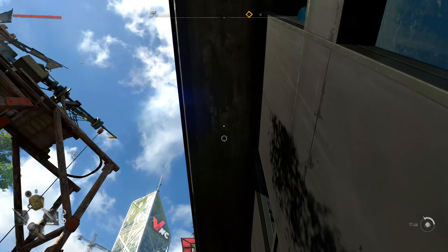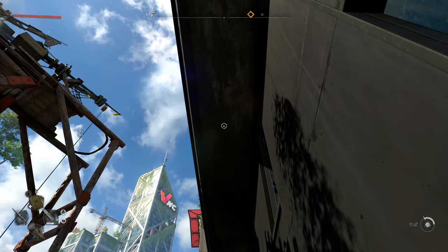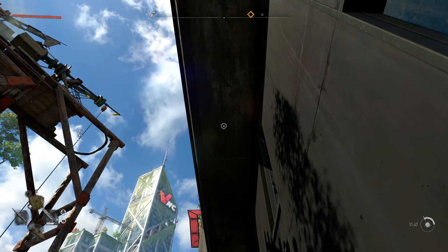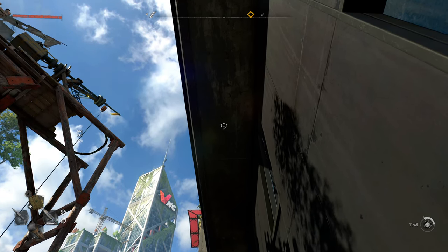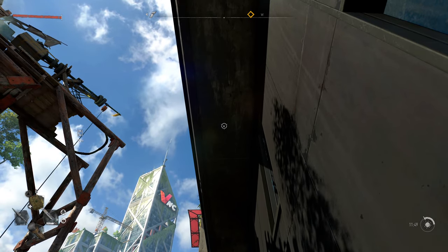Hey guys, what's going on? It's me TokyoHead. I'm going to show you guys how to climb up the grappling hook in Dying Light 2 on the Xbox controller. First thing we want to do is get the grappling hook, put it in your inventory, and then you're going to shoot it up.